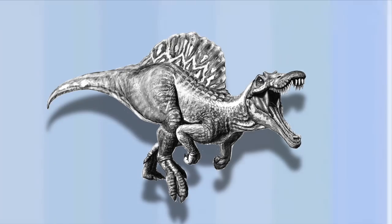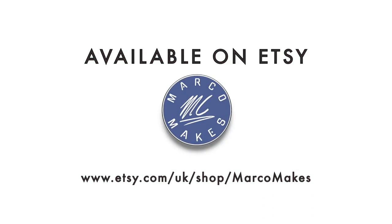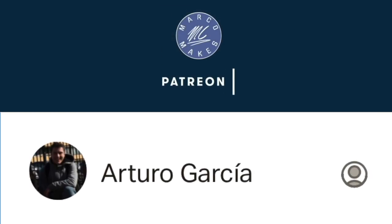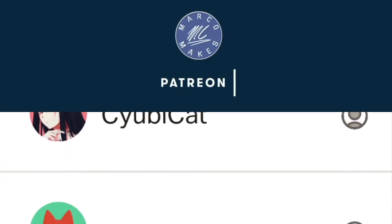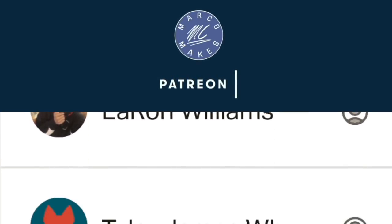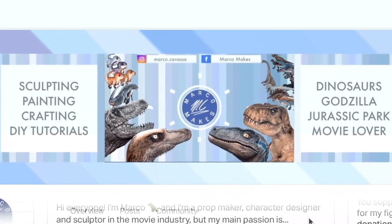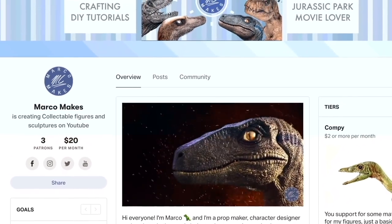You can also buy my figures and my paintings as well as some merch on Etsy — I have an Etsy shop and the link is in the description. I would like to give a massive thank you to all of my Patreons. Your support really does mean the world to me as it helps me do what I love. You help me buy materials and most of all you help me improve the quality of my video content. Even if it's just a small donation, every little helps.